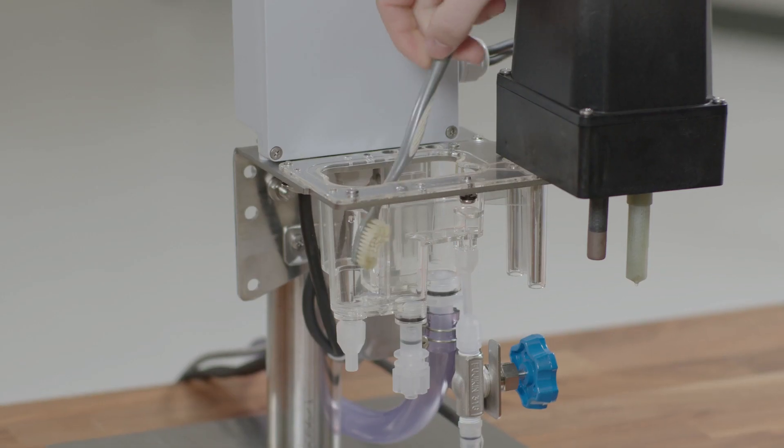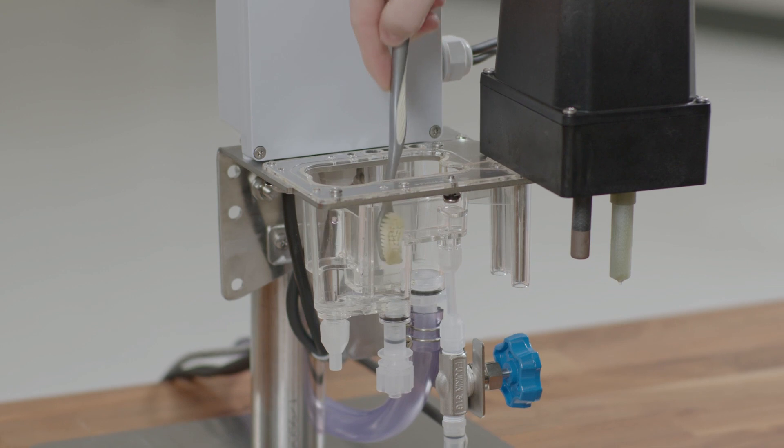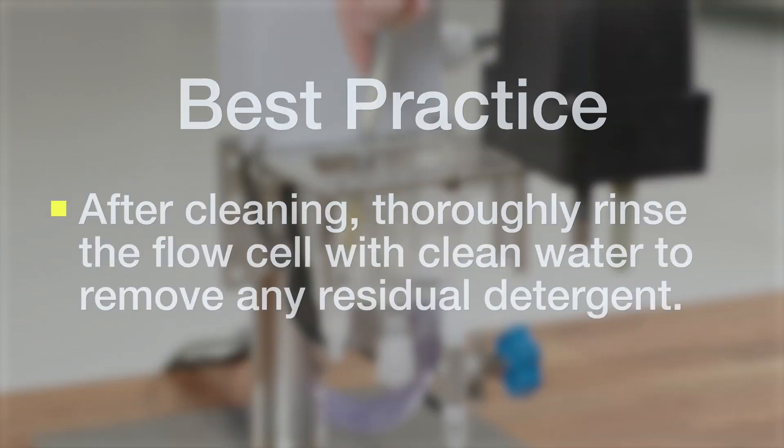Especially make sure that the inlet as well as the measurement and the reference areas are clean. Once the flow cell is clean to your standards, you want to make sure that you rinse it with clean water to get rid of any extra detergent, and then we can install the new beads.